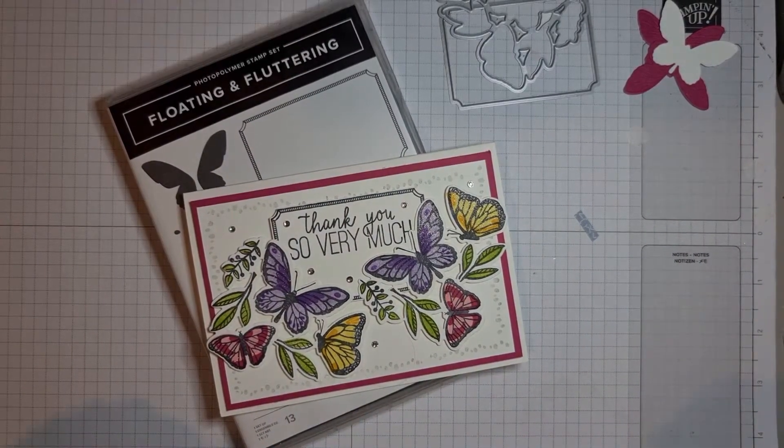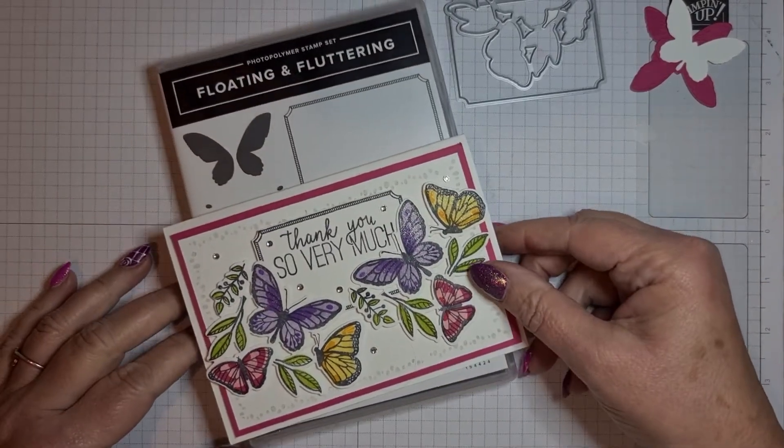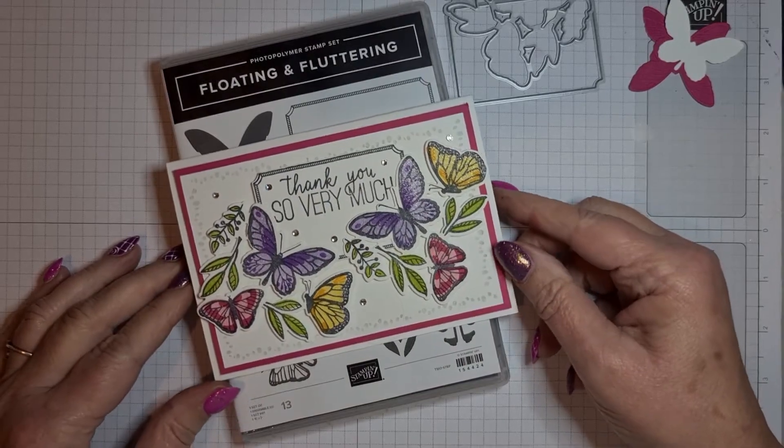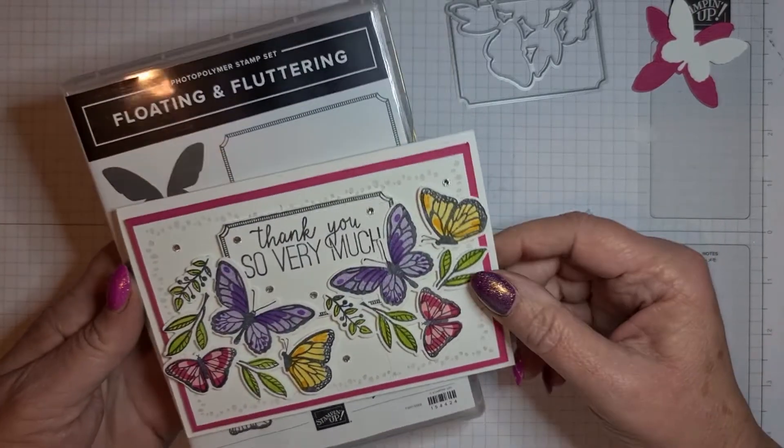Hi everyone, it's Karen from tilleykrafts.co.uk and I'm an independent Stampin' Up demonstrator. Today I'm bringing you a Make It Thursday video featuring this brilliant Floating and Fluttering stamp set.